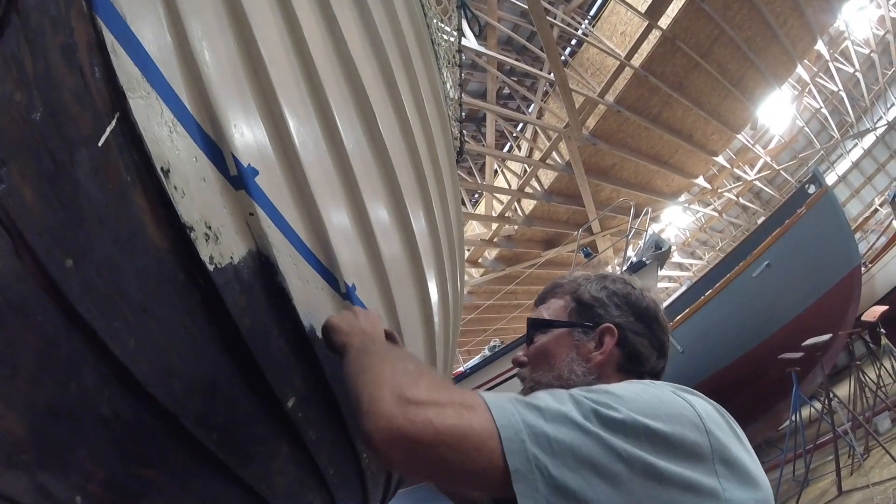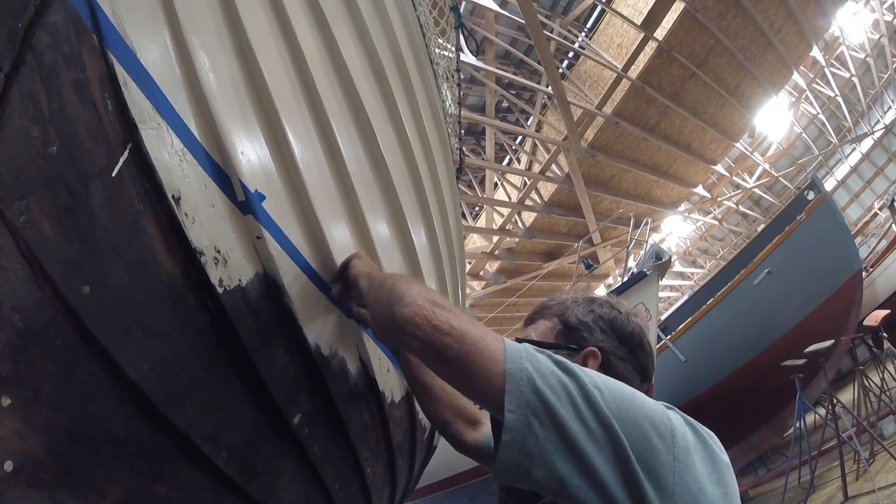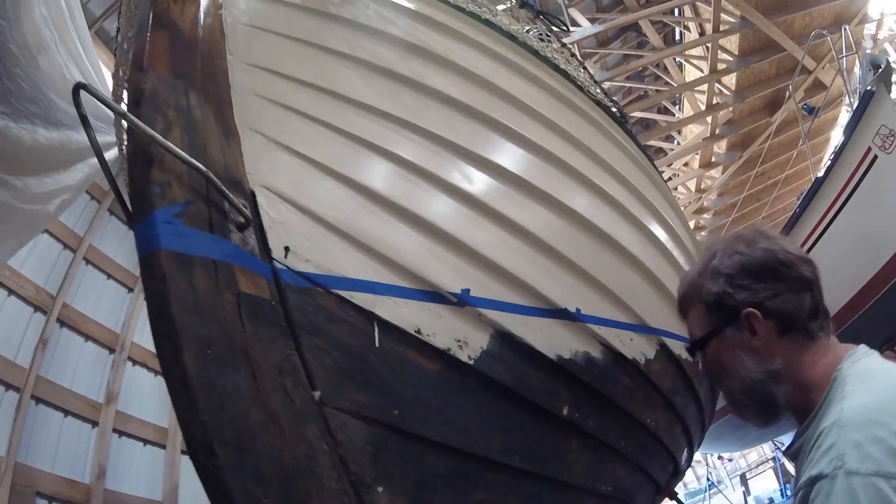I'll probably have a brush. I can do that. I want to run out of tape. Thank you. That's it. Thanks for watching, bye.